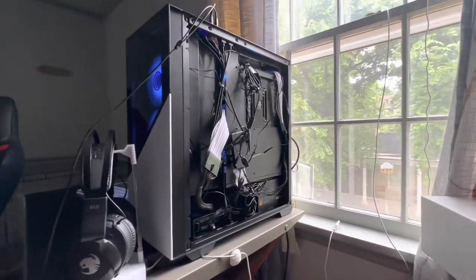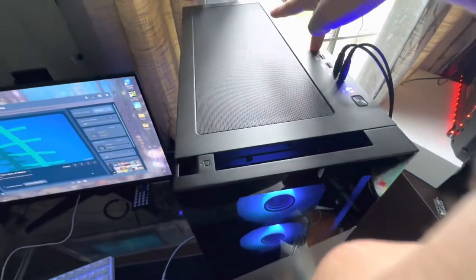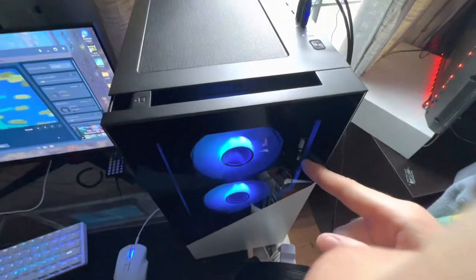Hey, just thought I'd let you guys know that on these CyberPower PCs, you're actually able to control them from a motherboard sync app. The button up here is no longer in service, so it doesn't change the color on all the CyberPower lights anymore.